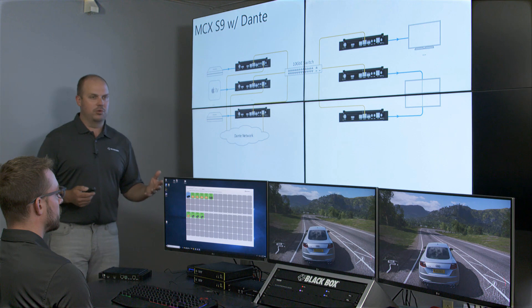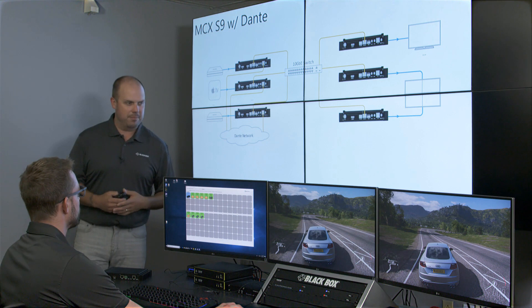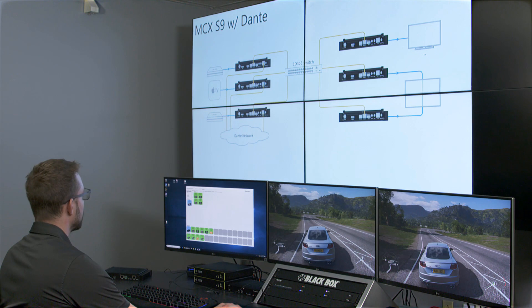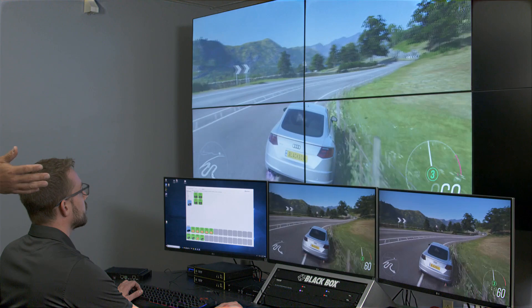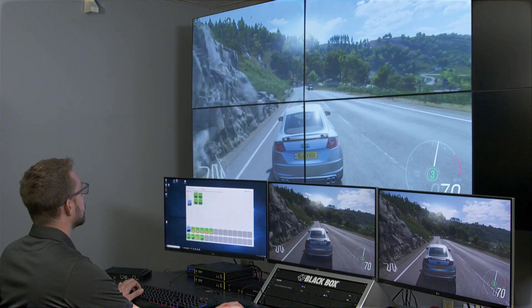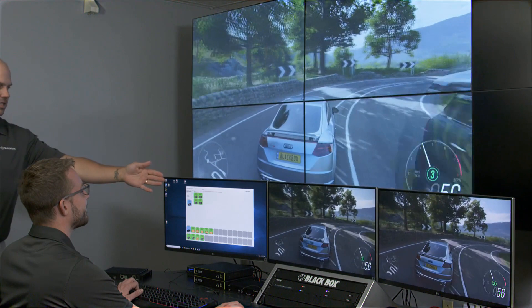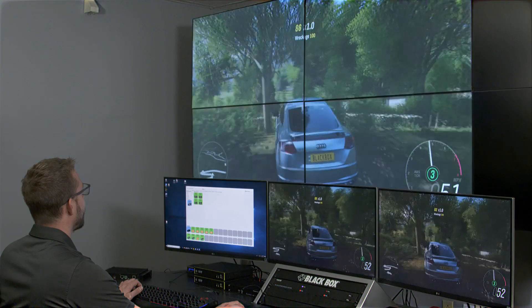Next, we're going to do an eSports demo to show you the latency, followed by a switch time demo. On the screen on the right, Keith has a racing game up. You're going to see zero latency between the direct PC source on the right, the video wall — which Keith is actually playing the game from — and a single point screen in the middle. Look at all three and there's zero latency, which makes this perfectly usable for live events and the growing eSports market.